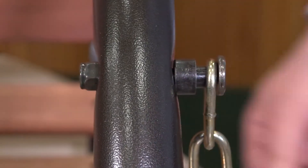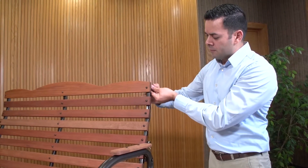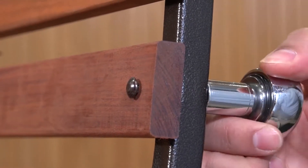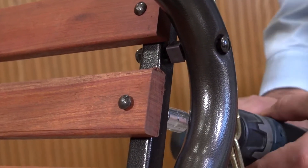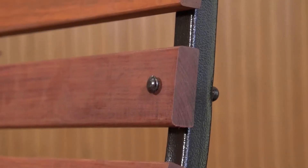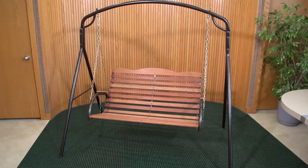Repeat on the other side. Square up the seat frame and tighten all hardware. The cordless driver with a 7/16 socket can be helpful; set the driver to low torque. Do not over-tighten the slats — hardware should be tight but the wood should not be crushed by the bolt head.